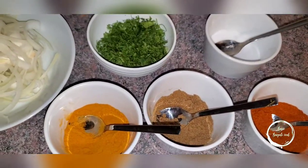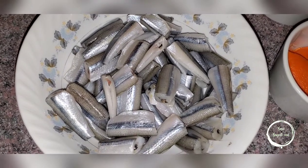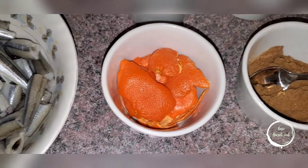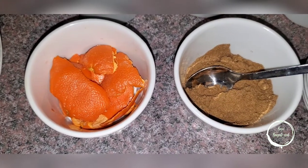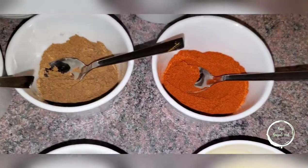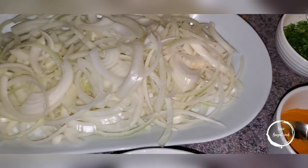Today I am going to be making mohammas with orange peel — in English it's called silverside fish. The ingredients you're going to need are silverside fish, orange peel, coriander powder, ginger and garlic paste, red chili powder, cumin, turmeric, salt, coriander leaf, and onion — the base of every curry.